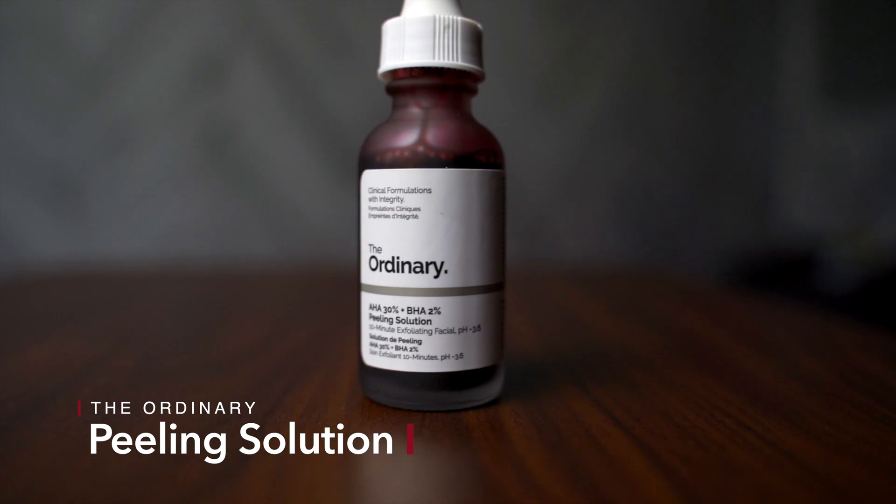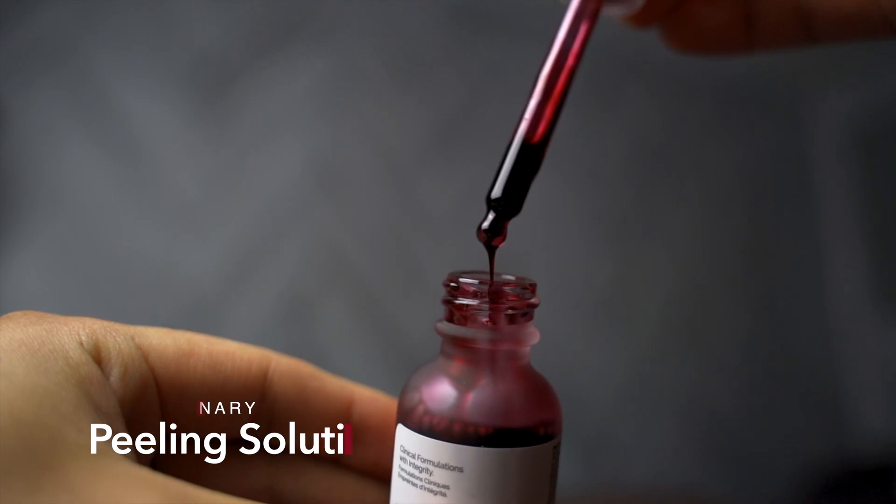Hey guys, my name is Kenny. I've been using the Ordinary Peeling Solution for one month and I'm gonna let you know what my thoughts are. I'm gonna show you how to apply it and I'm also going to show you my results week by week.